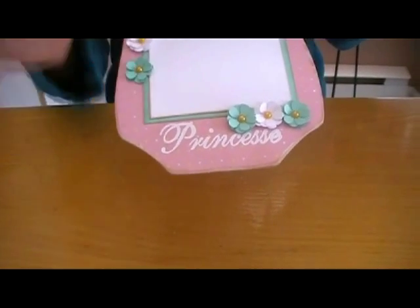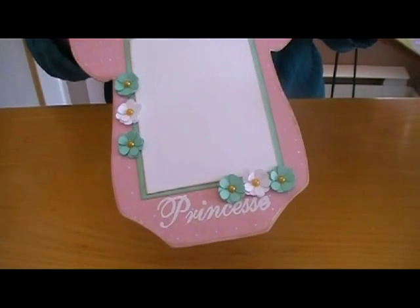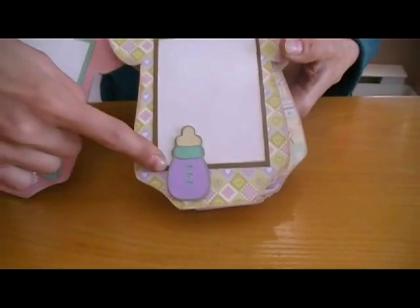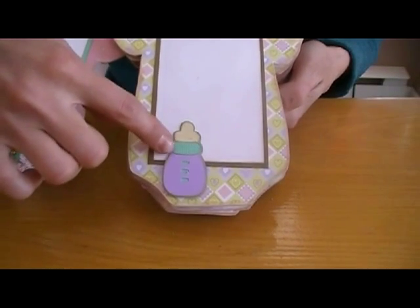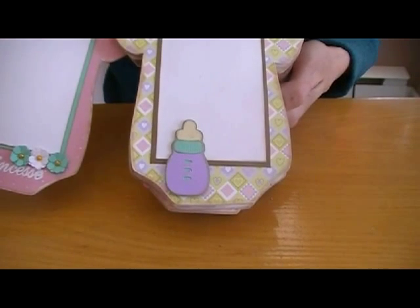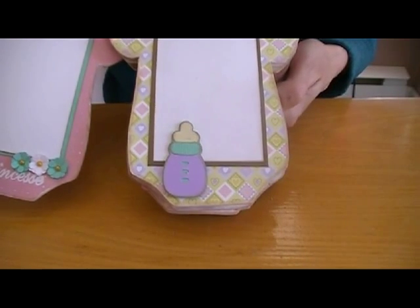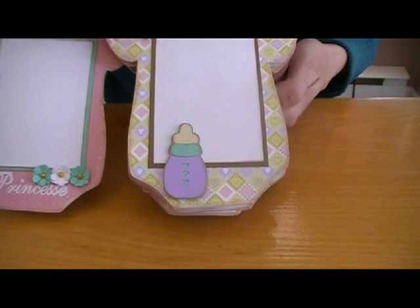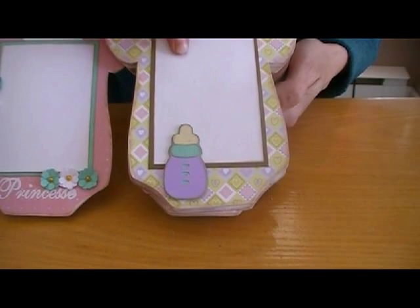This is my little punch, and this is a tag with another Pepperwishes stamp. I used my Cricut, and all the things I cut with my machine were found for free on the internet. I will try to put the link, but I'm not sure if I'll be able to find them. The mattes are — the brown one is 3 by 4, and the white one is 2 and 3 fourths by 3 and 3 fourths.